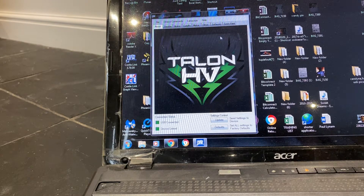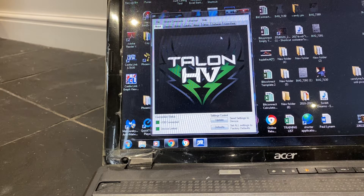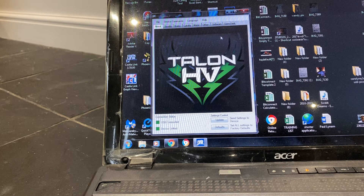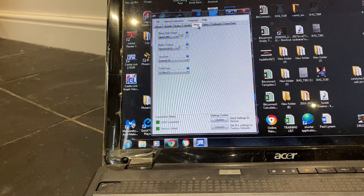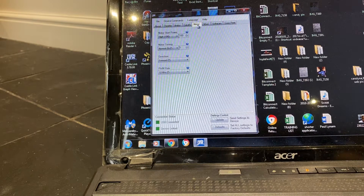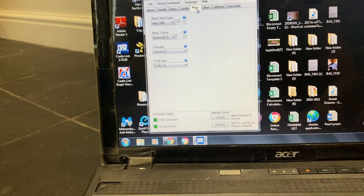Good evening guys. Just to show you — the other day I mentioned about the Spectrum Avion ESC not quite being compatible with the X-Power XPWR 35cc. So I decided to change it around and got myself a Castle Creation. I'm just going to show you what the settings are, and hopefully it'll sort out the problem of the hesitation of the engine and also the stuttering at full speed.